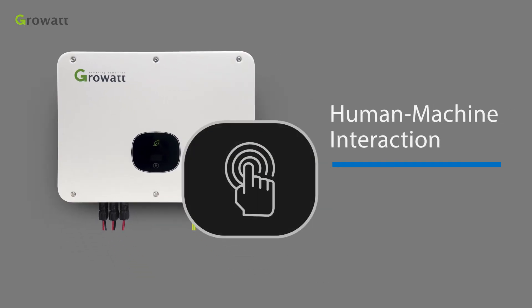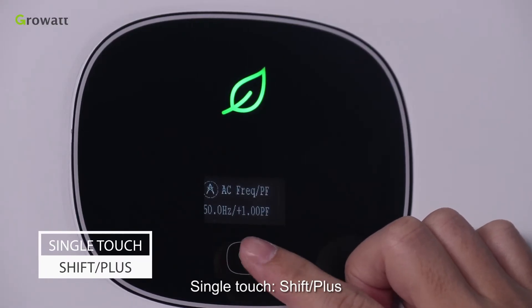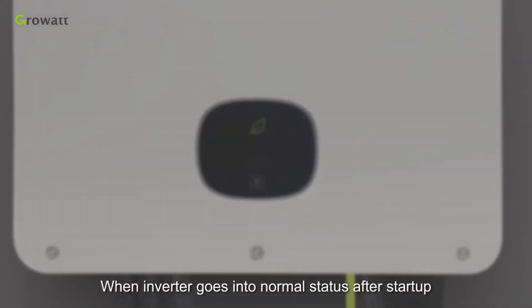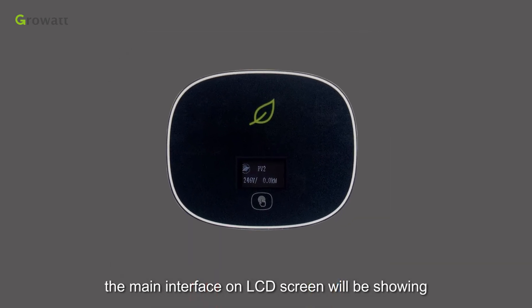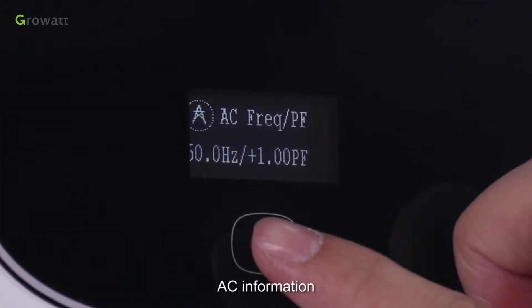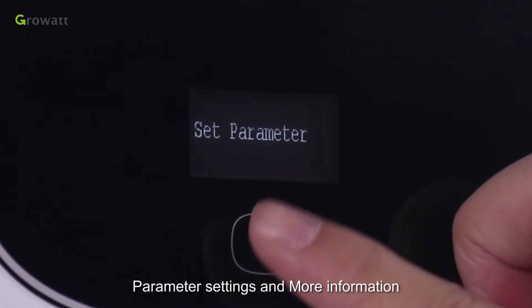Human-machine interaction. There is a touch button on the inverter display panel allowing users to interact with it — it's easy to operate. Single-touch: shift and plus. Double-touch: confirm and set. Triple-touch: back and exit. When the inverter enters normal status after startup, the main interface on the LCD screen shows a shifting display of basic operation information: current power, daily yield, total yield, AC information, PV1 information, PV2 information, parameter settings, and more.